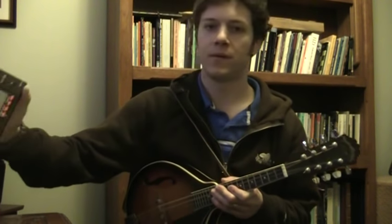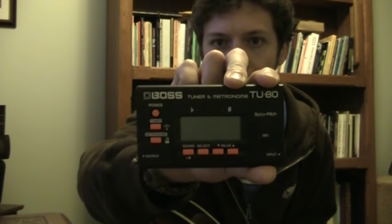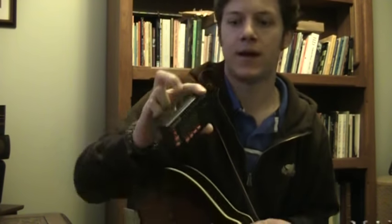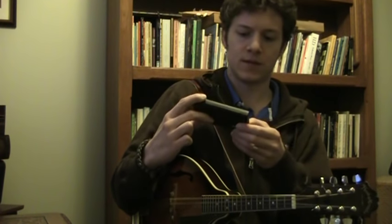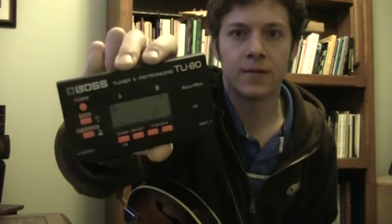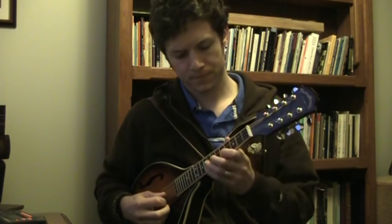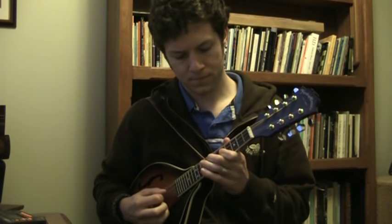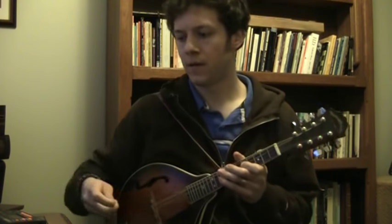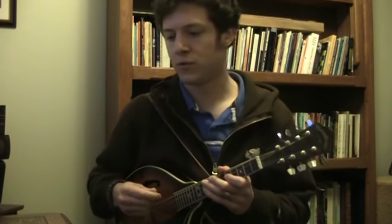A good idea is to pick up a digital tuner. I recommend this one — the Korg. I've had two of them. What it also has is not just a tuner but a metronome. Highly recommend a metronome — you play along with it to improve your timing.